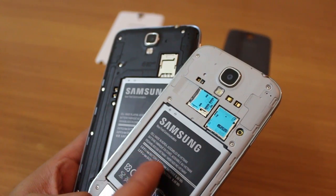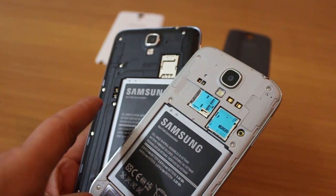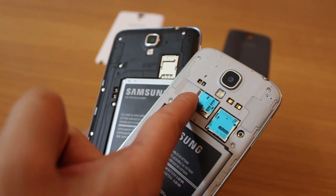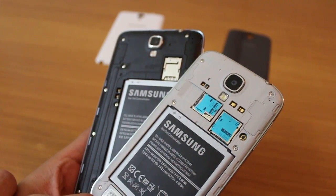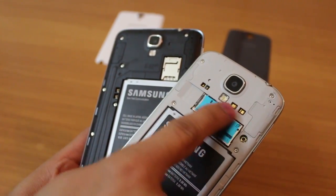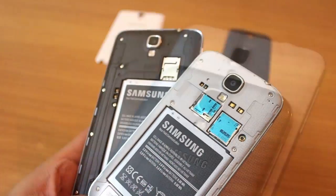The S4 comes with a 2600mAh battery and the Note 3 Neo comes with a 3100mAh battery, which should offer fabulous performance. Both have a micro SIM slot and 64GB expandable storage. In the S4 they are in two different places whereas in the Note 3 Neo they are one above the other. Both devices also have connectors for the S View cover, though accessories for the Note 3 Neo haven't been widely seen yet.